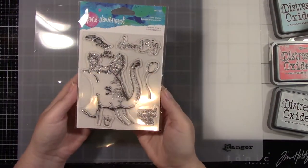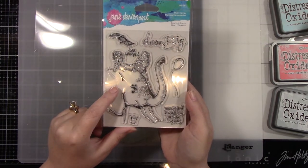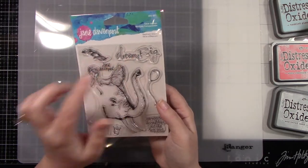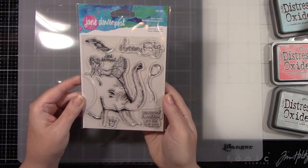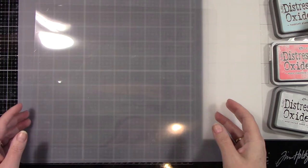Here is the first stamp — this is Elephant Dream. I absolutely adore elephants; they are one of my favorite animals, so I was super excited about this stamp set. I'm going to be using the elephant image, a sentiment, and a second card using that feather.